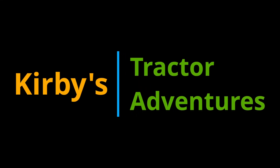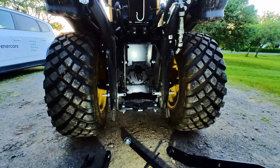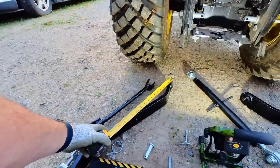Welcome to Kirby's Tractor Adventures. Hi all, thanks for joining me. Today I am going to show the steps required to install your three-point hitch assembly to the back of your tractor.